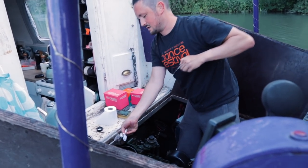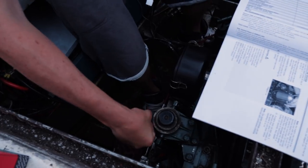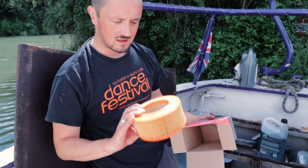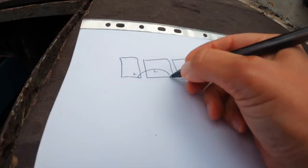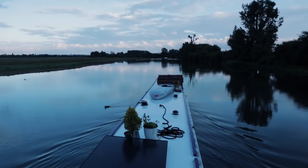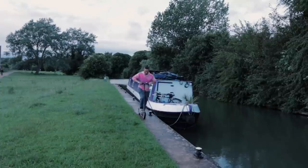Welcome to the maintenance episode where we perform the very first engine service all by ourselves, create a diagram of our electric setup, and answer one very important question: can a narrowboat be pulled by an electric scooter?